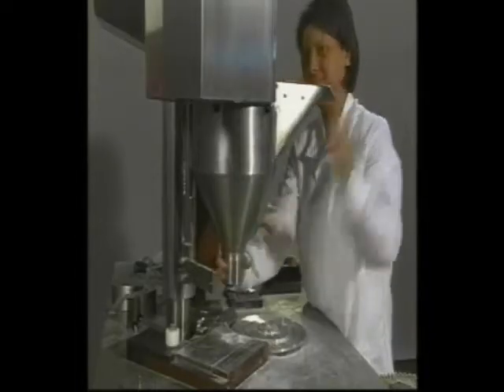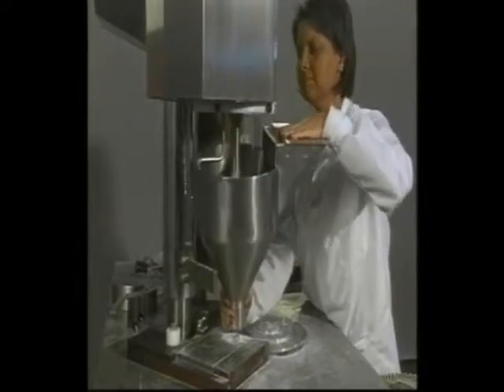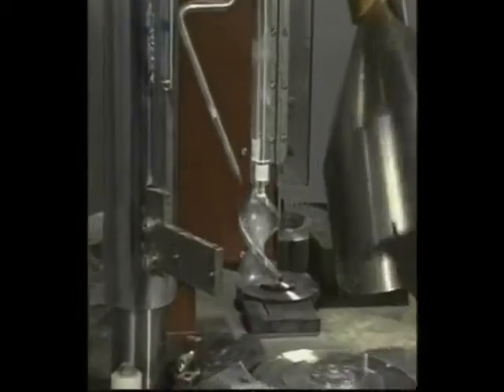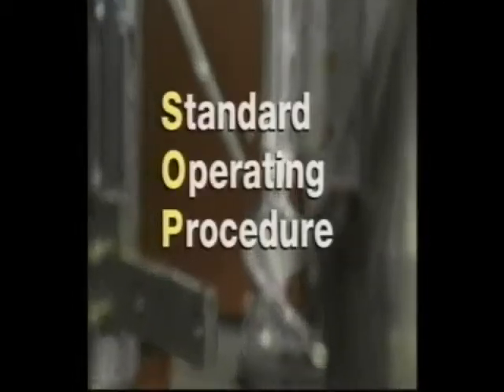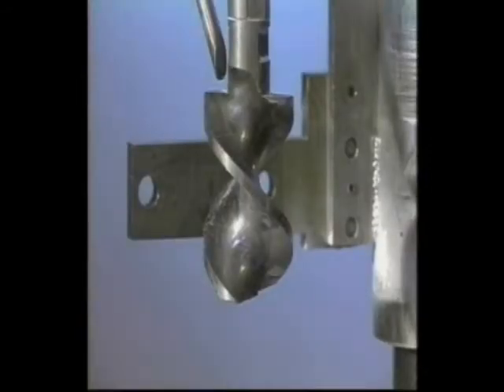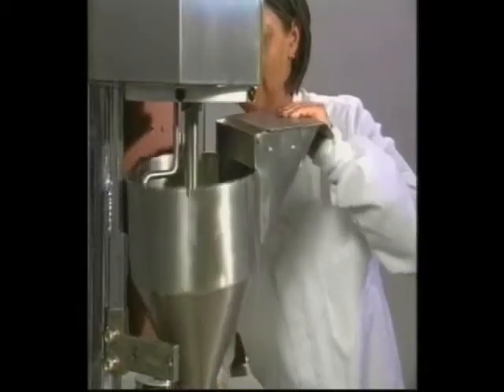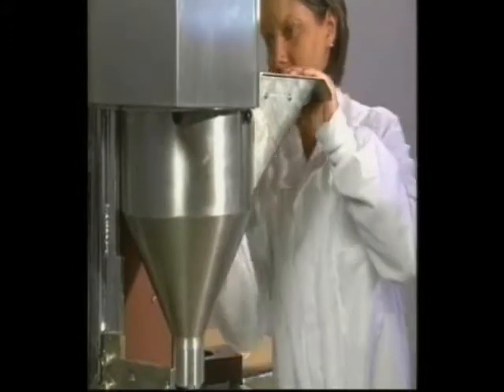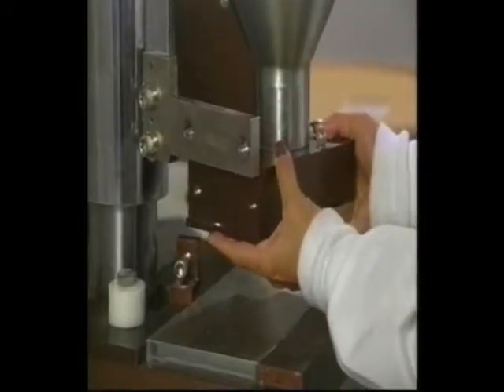Loosen the thumb screws to slide off the hopper. The auger and stirring arm are now exposed and you can clean all the parts of the powder hopper assembly as specified by your organization's SOP — Standard Operating Procedure. Observe caution while cleaning the powder hopper and auger, as they are extremely sharp. When you are finished cleaning, replace the hopper carefully, tighten screws, and reattach the shoe block. Be sure to reattach the shoe block tightly.